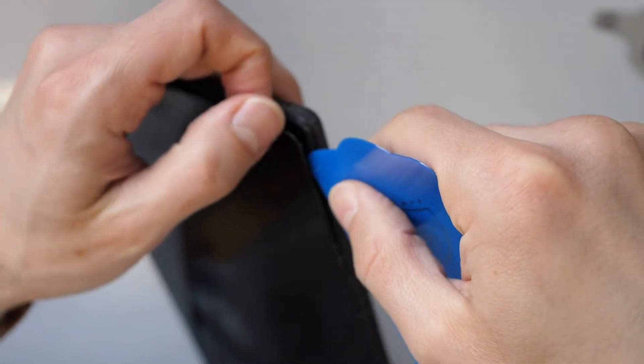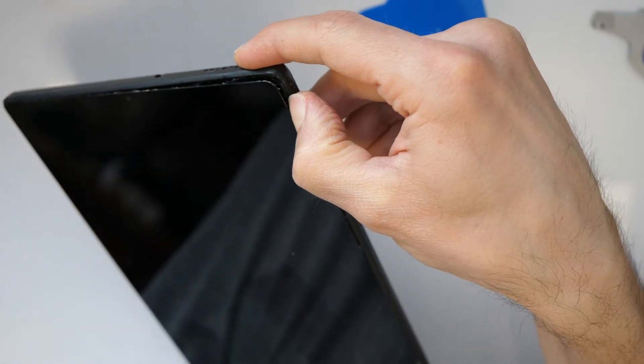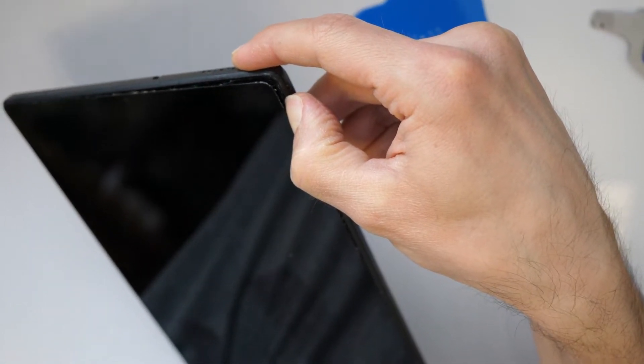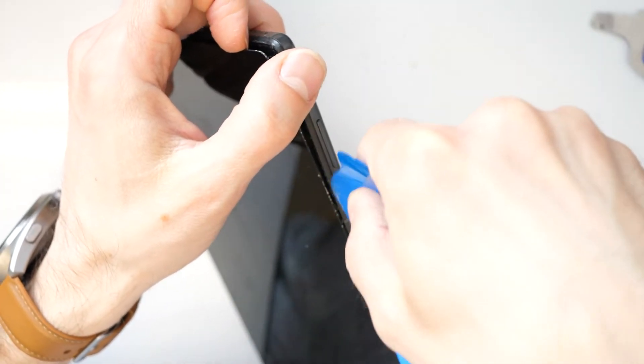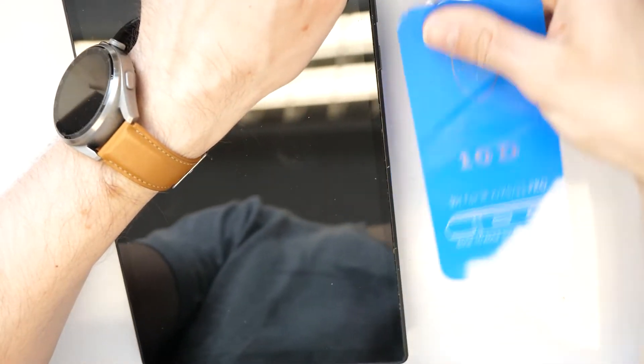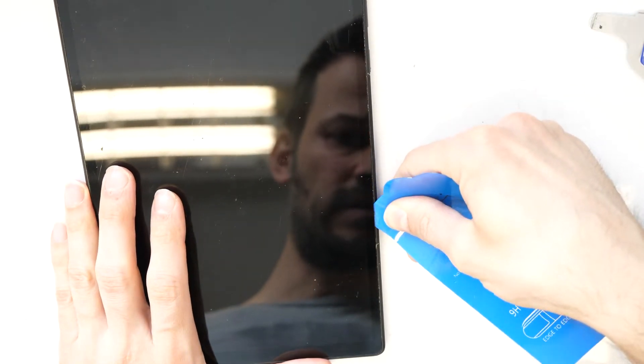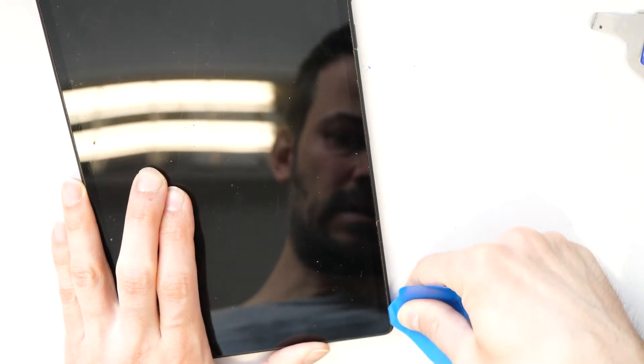Go just about one centimeter deep under the screen here. You can see that's the screen. Go under the screen and cut the glue toward the bottom — not too deep inside, just around the edges and cut to the bottom.